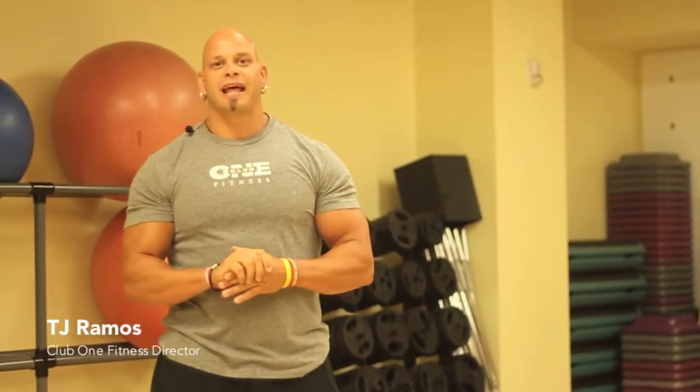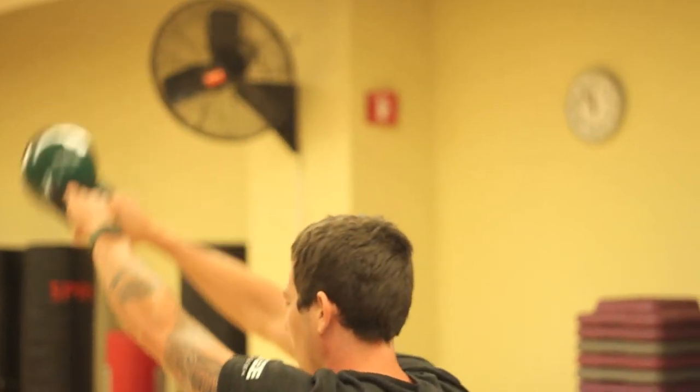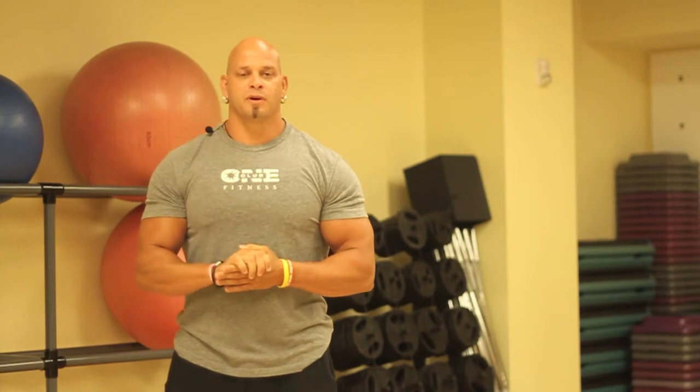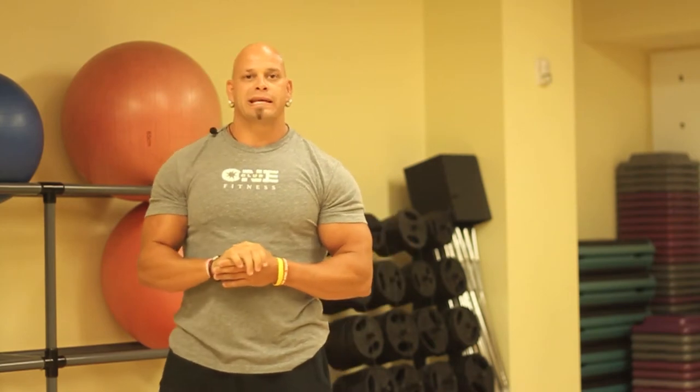Tis the season to play with bells and to add them to your workout. This month we are challenging members to add kettlebell swings to your workout. Start with December 1st, do one kettlebell swing and add one kettlebell swing every day until you get to 31 on December 31st.